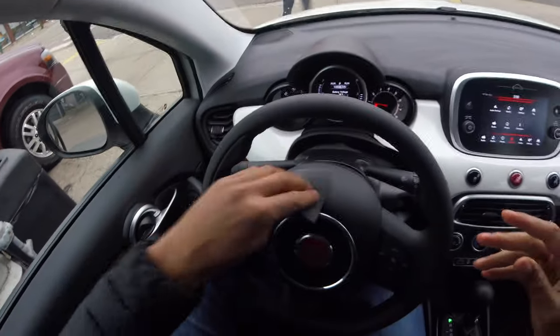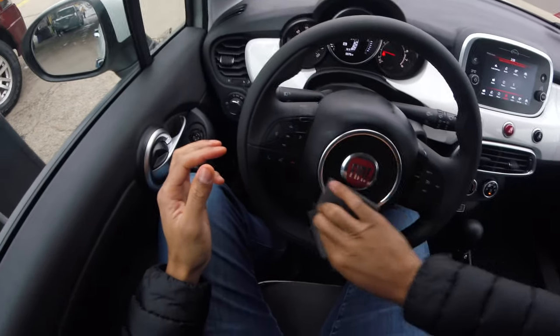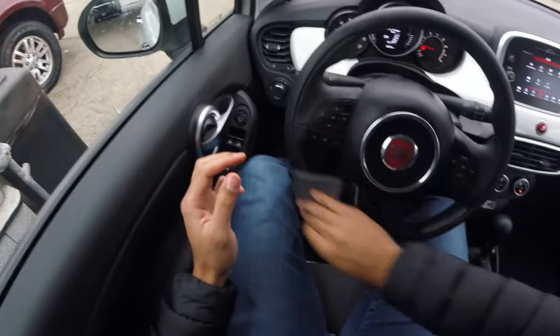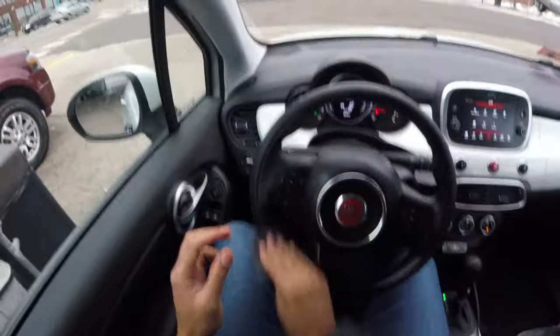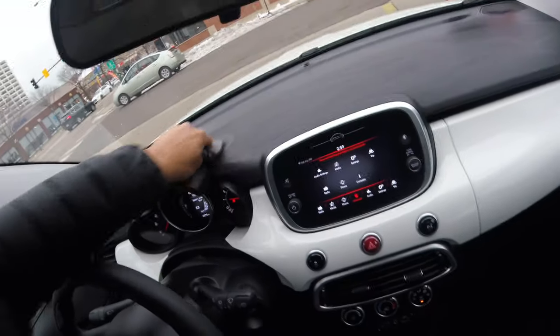Don't want any streaks or anything like that. I'm going to get the steering wheel and get that really nice. Get all of this — make this bad boy look pretty nice. I'm going to go ahead and wipe all this down. I think when it's dry, it's going to look a little bit different.